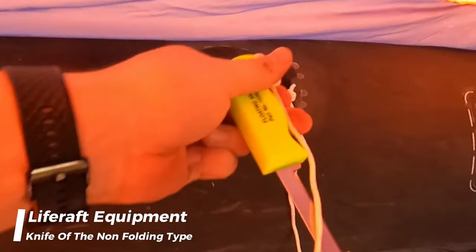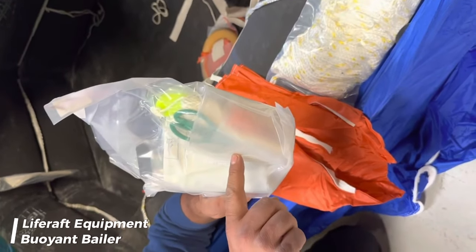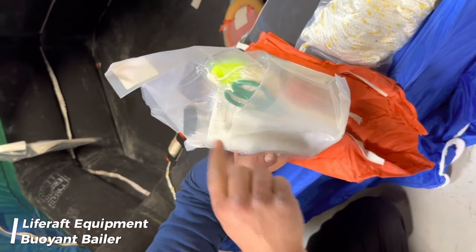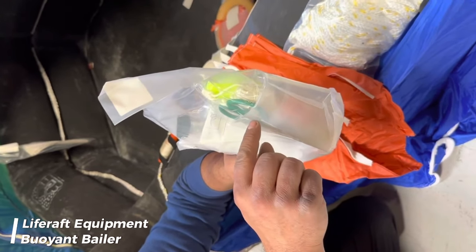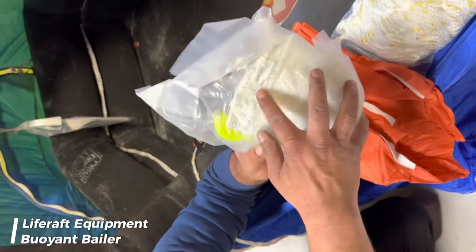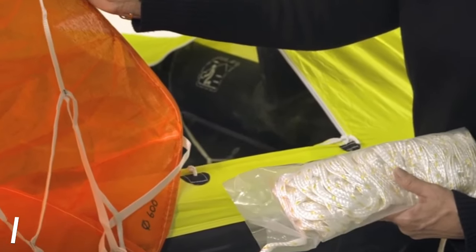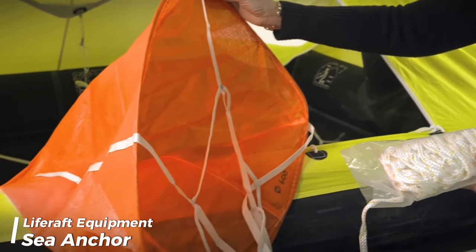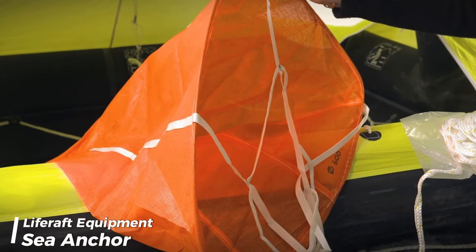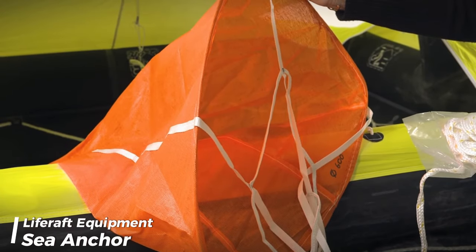One knife of the non-folding type having a buoyant handle and lanyard attached. For a life raft permitted to accommodate not more than 12 persons, one buoyant baler is required. For a life raft permitted to accommodate 13 persons or more, two buoyant balers are required. Additionally, it should be equipped with two sponges and two sea anchors each with a shock-resistant hawser and tripping line if fitted, one being spare and the other permanently attached to the life raft so that when it inflates or is waterborne it will cause the life raft to lie oriented to the wind in the most stable manner.